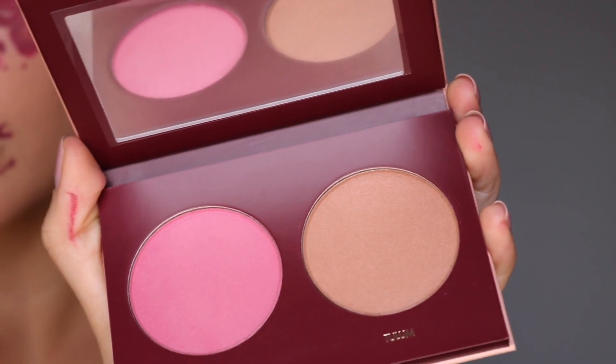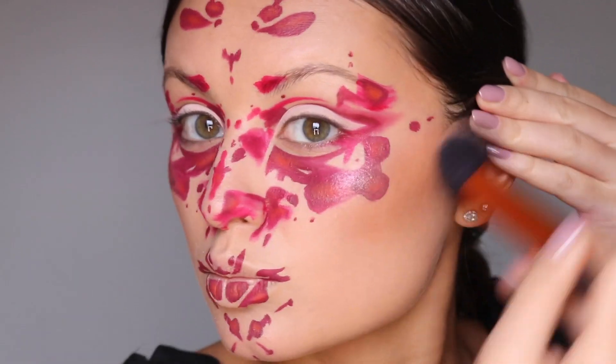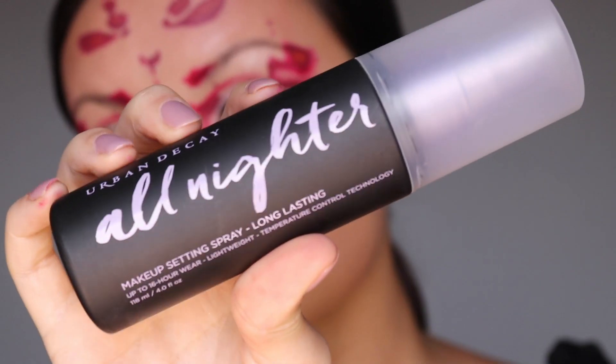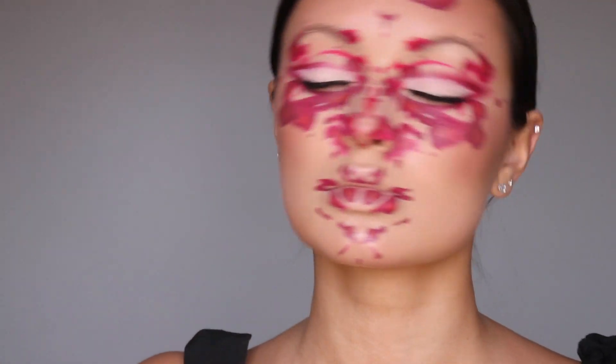Next I'm going in with some contour and I'm using the Urban Decay All Nighter setting spray with my lashes and mascara on. This look is complete — thank you guys for watching.